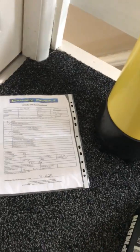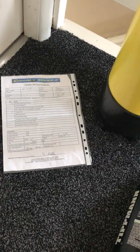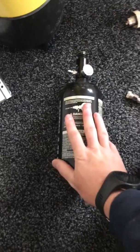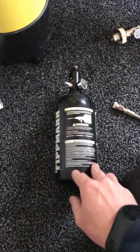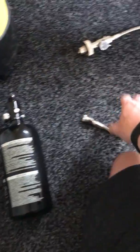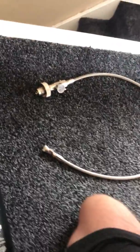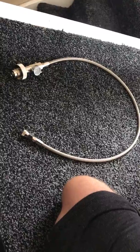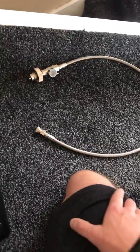Somebody has told me about different tanks. I spoke to a scuba diving chap who said this would be one of the better ones to fill from. Obviously you need your bottle to fill up with. Then you'll need this lead here — this is a paintball PCP filling and charging adapter with a DIN connection.